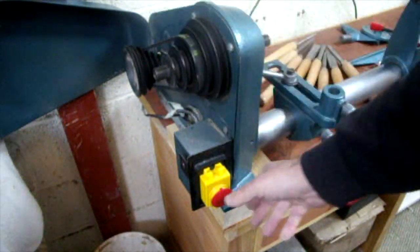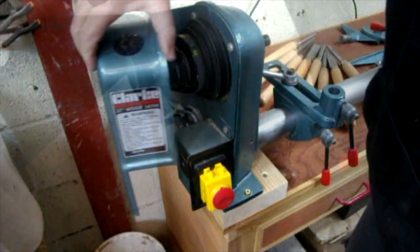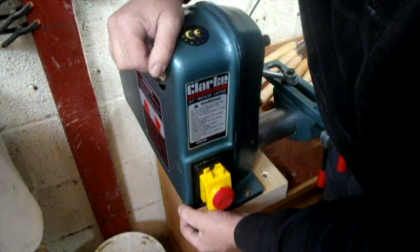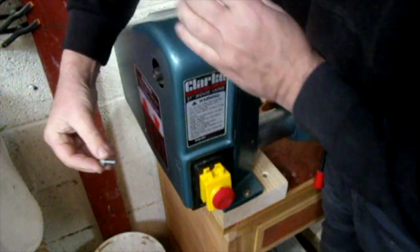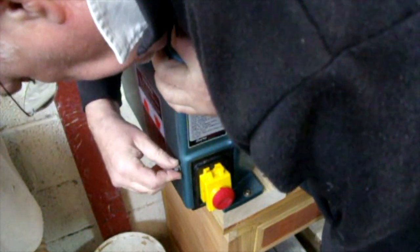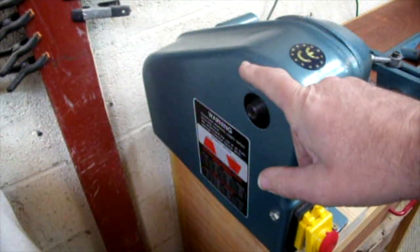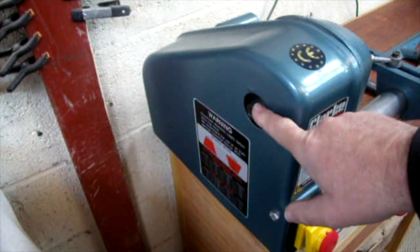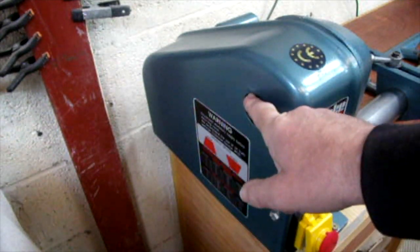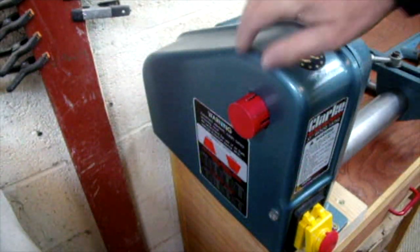This belt drive has an NVR switch, which I had to replace — the original one went kaput. So once you've adjusted the belt, there are no micro-switches or anything on here; you have to put the wee bolt back. I think you can do outboard turning on it as well, but I have no idea how you do that. It's got a left-hand thread of the same pitch — I tend just to keep that cap on it, to be honest.